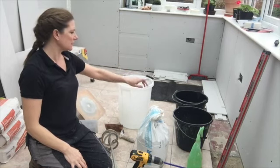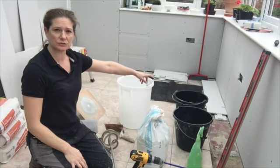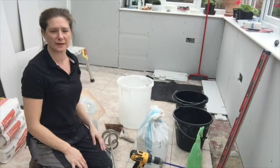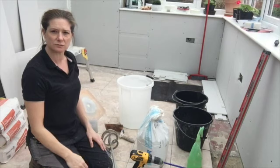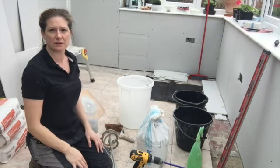I've got two other buckets here. One's a pretty clean bucket with clean water in it, in case I need to top up. This other bucket is for washing up tools as I go. And I've got another big bucket outside full of water with a scrubbing brush ready to get those tools washed up as quickly as possible.